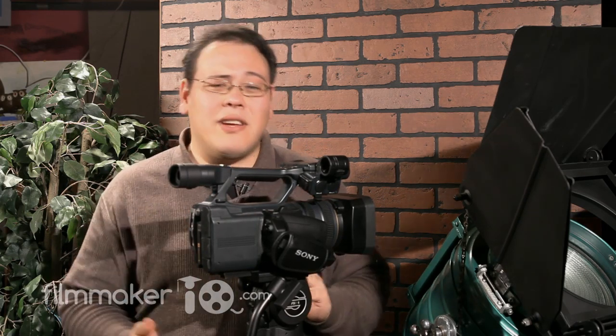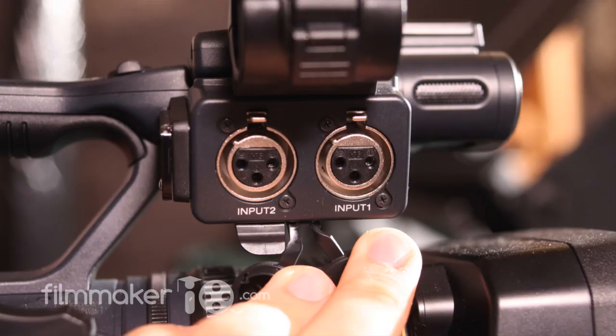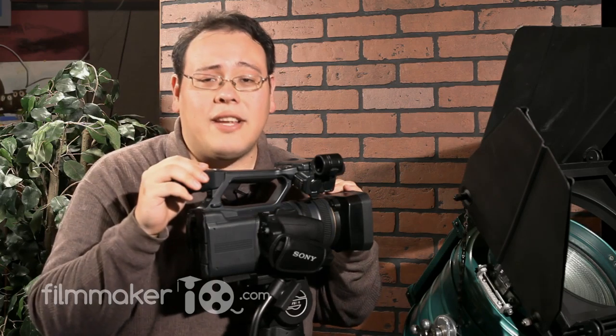One thing this camera sorely lacks is an instant replay button — a button you press to replay the very last take. That's very useful when you're doing a dolly shot or steady cam shot and just want to review it. Also, you won't be able to manipulate timecode, so if you wanted a specific timecode or to sync up multiple cameras, you won't be able to do it with the AX2000. There are a lot of other engineering details we don't have time to cover here, so please check out the written article at FilmmakerIQ.com.